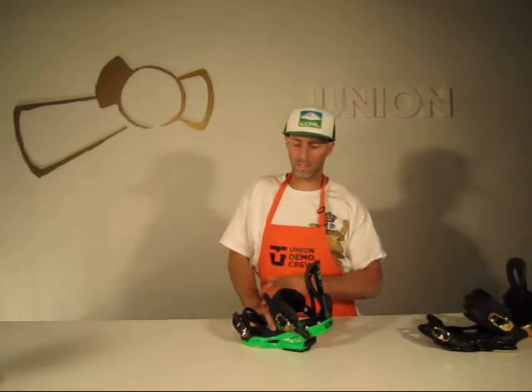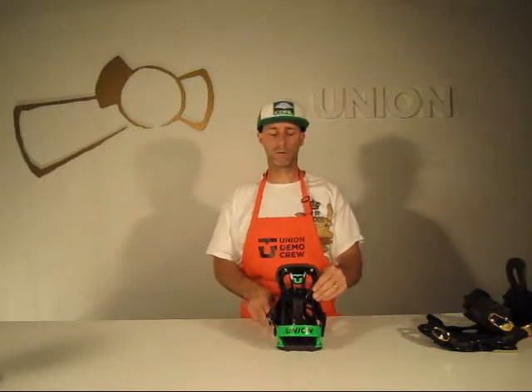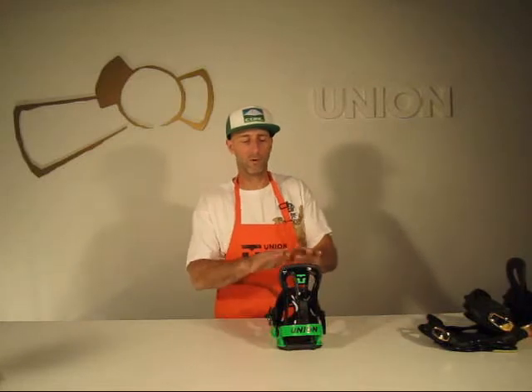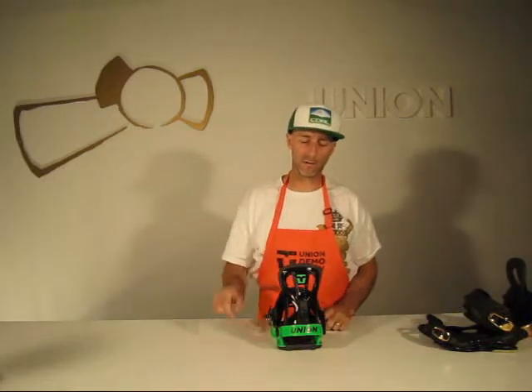You've got extruded aluminum heel loops that have a lifetime warranty, along with the Flight base plate. The new Flight highback is kind of similar in shape to what we're using on the Contact Pro — real flat, wide top on that, contoured throughout.